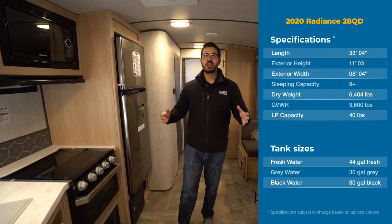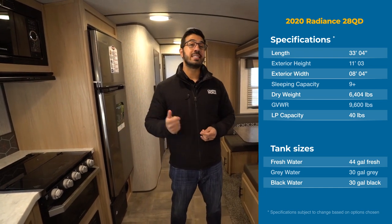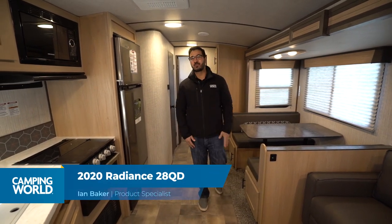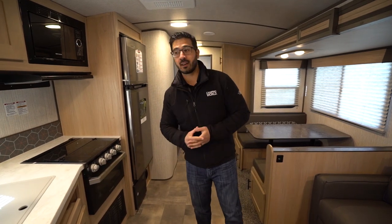Hi folks, I'm Ian Baker, and today we're going to go over the 2020 Radiance 28QD. This is a quad bunk floor plan. You have a super slide here helping to open up this main living space. Pretty classic layout, but it has some nice Radiance touches on it.